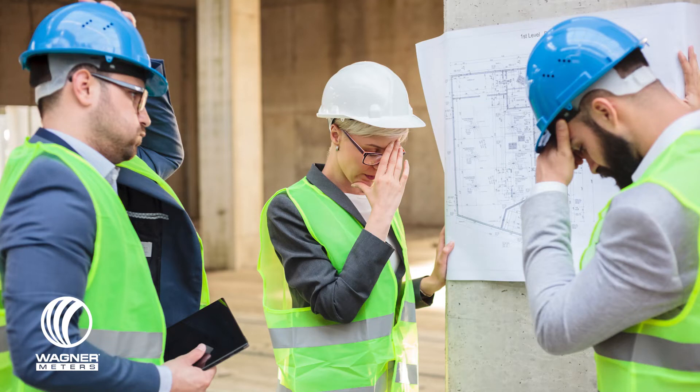Are you worried whether you are doing concrete slab moisture testing correctly? Stick around and I'll show you the ASTM F2170 compliant tools you need to have confidence levels you never thought possible.